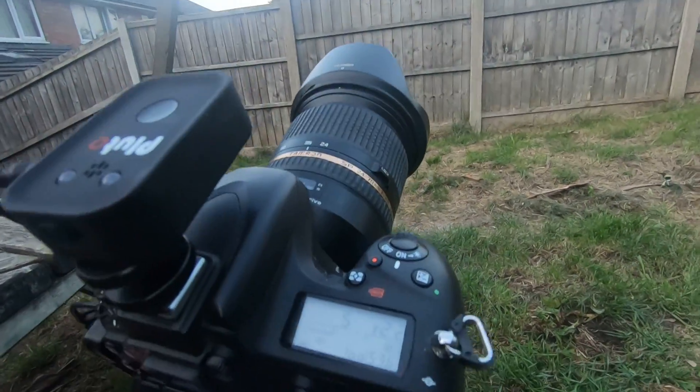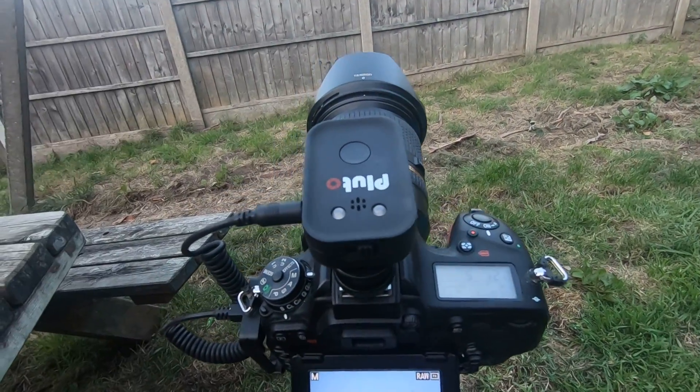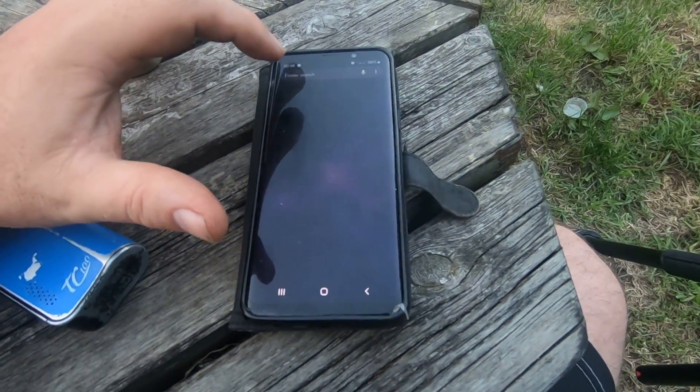The first thing we do is turn the camera on, which we've already got, then we turn the Pluto trigger on. The green light starts flashing and we connect the app, so we go find the app first.